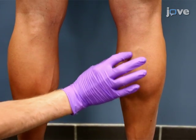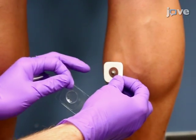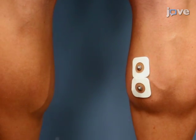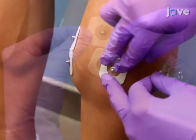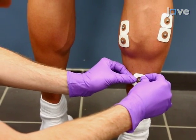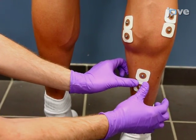Ask the participant to stand tiptoe to clearly identify the plantar flexor muscles. Place two 10 mm silver chloride surface electrodes about 2 cm apart on the prominent bulge of the medial gastrocnemius muscle. For the lateral gastrocnemius, place two electrodes at one-third of the distance from the head of the fibula to the heel. For the soleus muscle, place two electrodes at two-thirds of the way between the medial condyle of the femur and the medial malleolus.